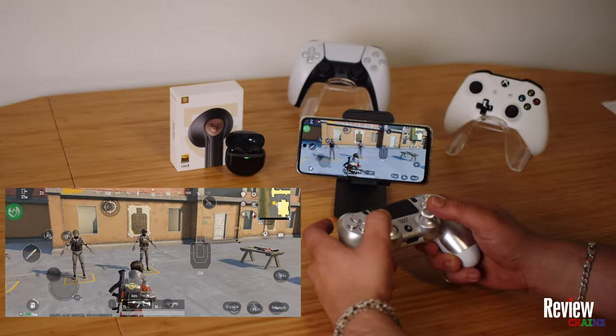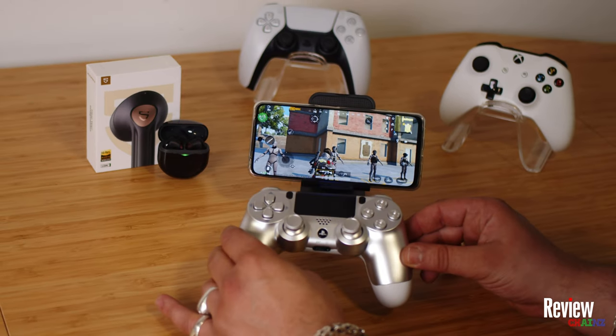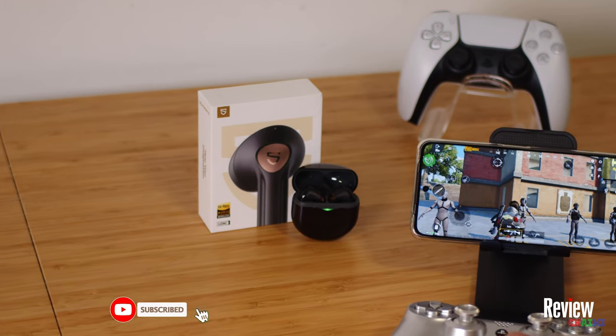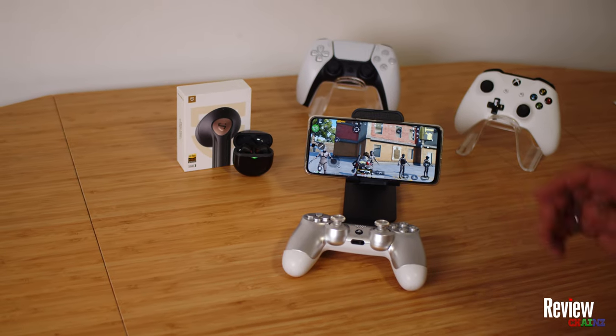Yes, you can play PUBG Mobile with your wireless controller. In this tutorial, I'm going to show you how to play PUBG Mobile with your wireless PlayStation 4 controller and the SoundPeats Air Force Light gaming earbuds, which this video, by the way, is sponsored by, in a couple of easy steps. Let's get into it and welcome to ReviewChains.